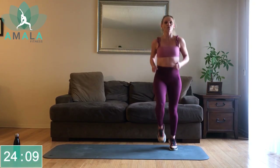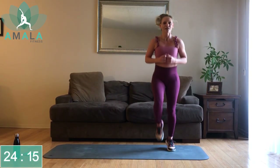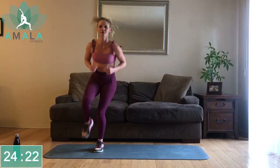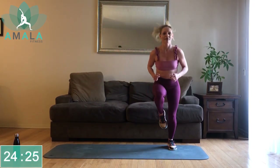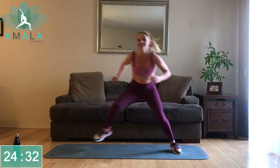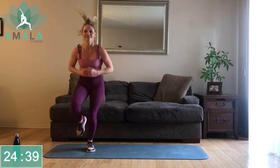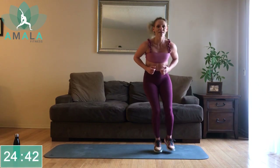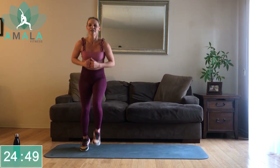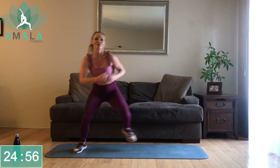One, two, three, four, five — jump over to the right. One, two, three, four, five. Alternating, chest is up. If you want to feel a bit more burn in your legs, get a little lower in a squat. One, two, three, four, five — to the left. One, two, three, four, five. One more to the left — good job.